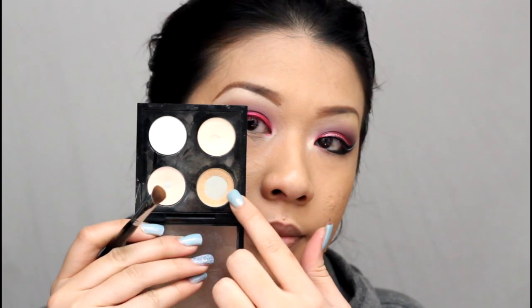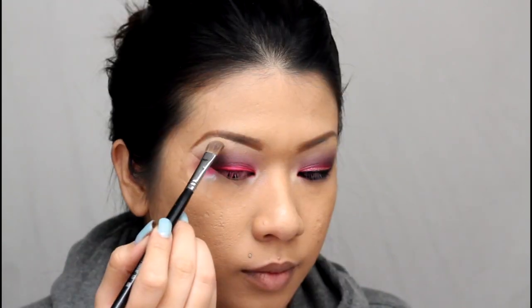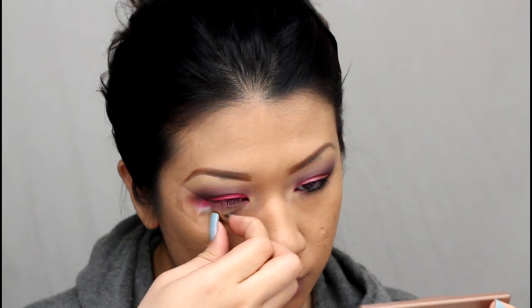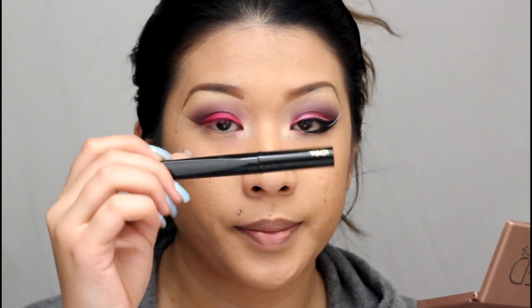Now I'm going in with MAC's Rice Paper as my highlight, using an angled brush to apply it right underneath my brow — just gently patting it there since I already cleaned up my brows with concealer, so I'm basically setting the concealer and sweeping it down slightly. I'm also applying Rice Paper right to my inner tear duct. At this point you can go ahead and gently remove the tape.